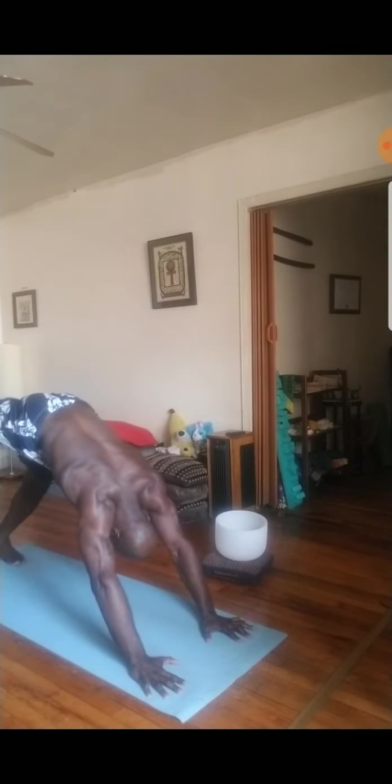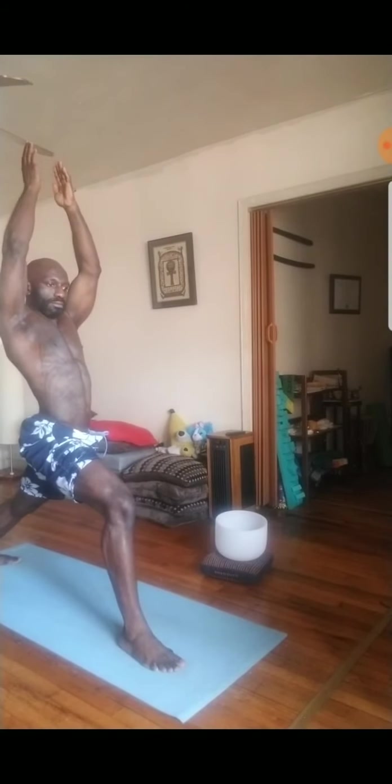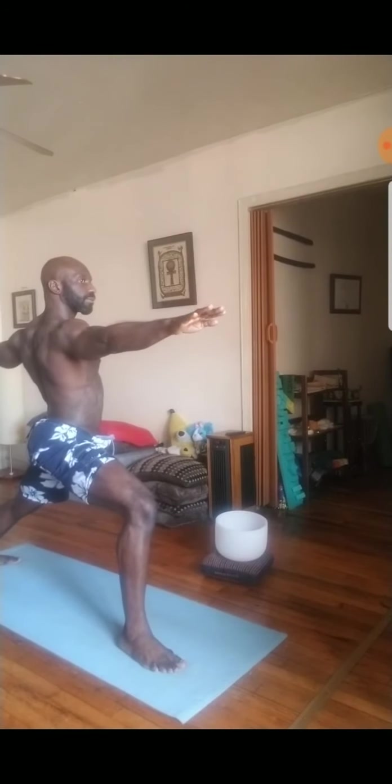Inhale the right leg long. And then exhale, step it all the way through. Rotate the back heel down. Inhale, rise up warrior one. Proud heart. Staying low in the front leg. Grounding the heels into the mat. Use your breath to peel open to a warrior two. Shoulders stacked over hips.